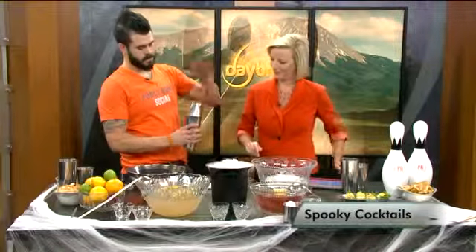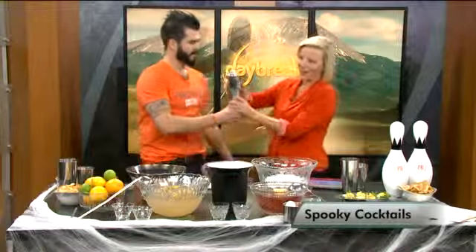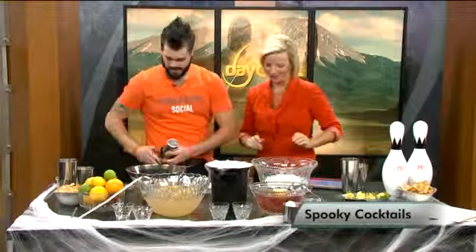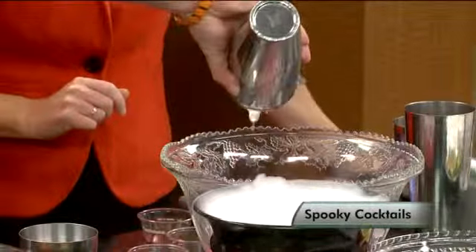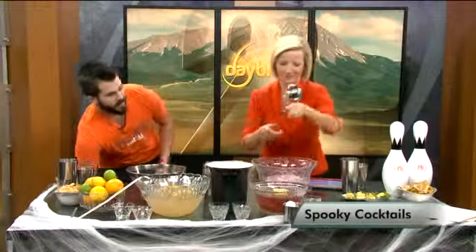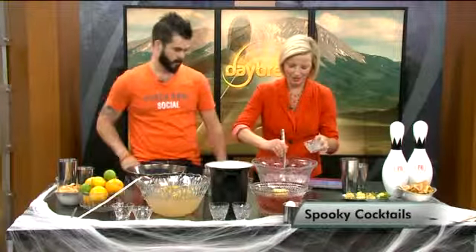We're going to go ahead and put the top on — one hand here, one hand here — over the top and shake. These punch bowls are really neat too. We actually find them at Punchbowl Social Denver — we find them mostly at Goodwill, but they're really cool. They're a lot of fun to keep around the house. You can kind of showcase them, play with them, do all sorts of fun stuff. Give it a good stir and serve it in these cute little cups here.